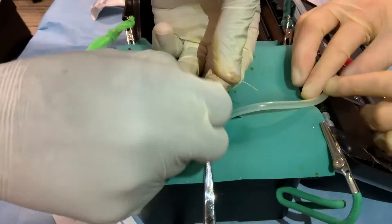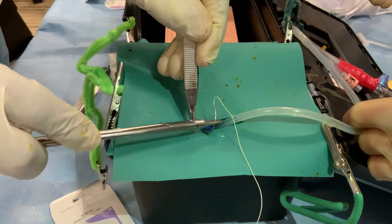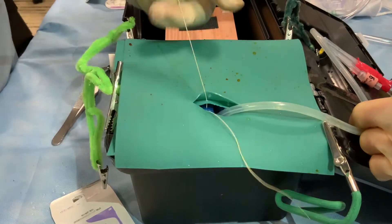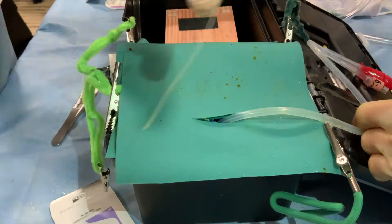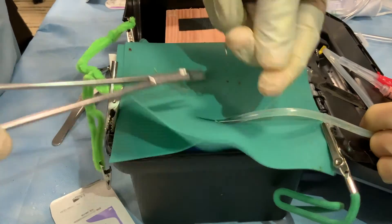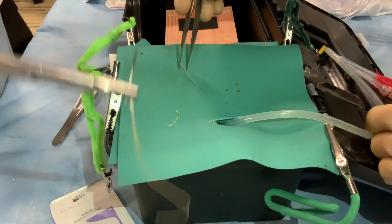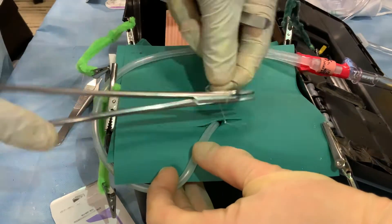This process is repeated with the other stay suture. Now that the Foley is secure, the surgeon proceeds to close in layers. First, the rectus muscle and the subcutaneous tissue are closed with interrupted sutures, taking care not to stitch through the lumen of the Foley. This is done on both sides of the catheter. Approximately 2-3 stitches should be placed on either side, approximately 1 cm apart.